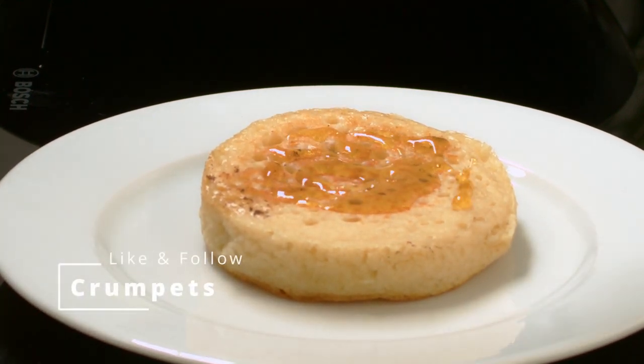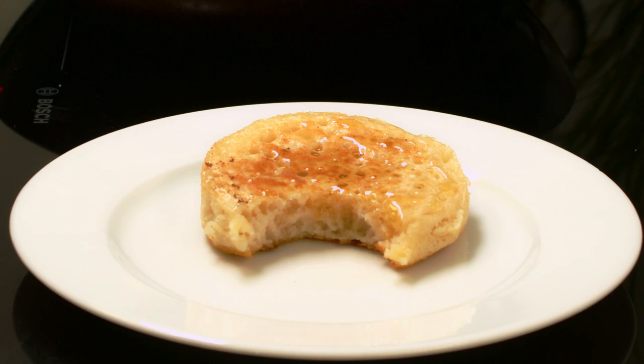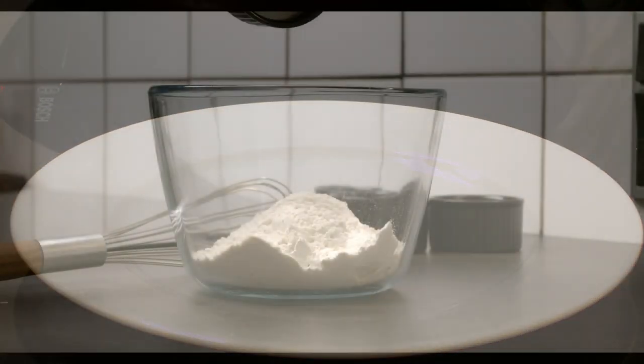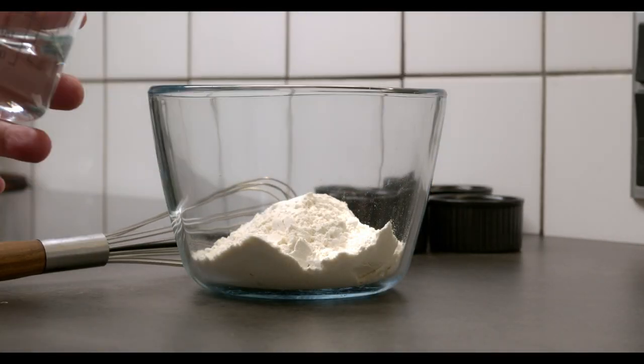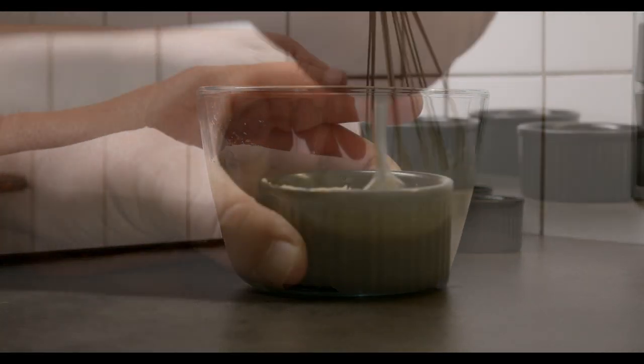A crumpet is a small griddle-baked bread that is very delicious. It is very popular in the United Kingdom, Canada, and South Africa, among others. It is said to originate from Wales as part of the Anglo-Saxon diet.